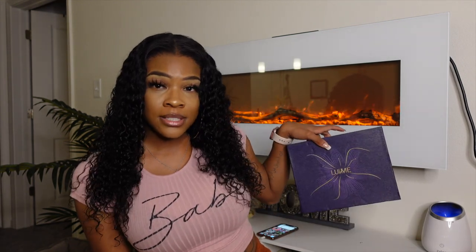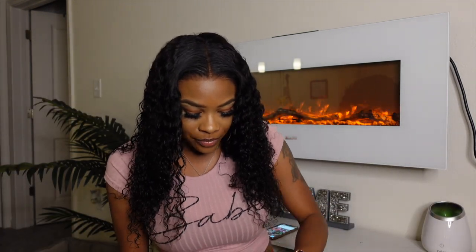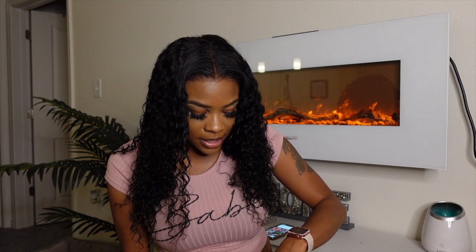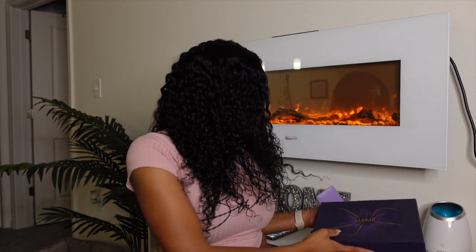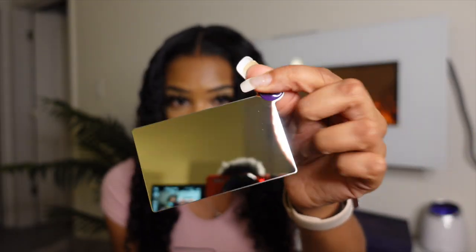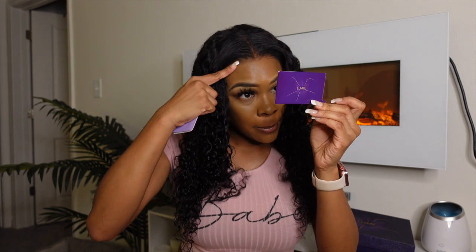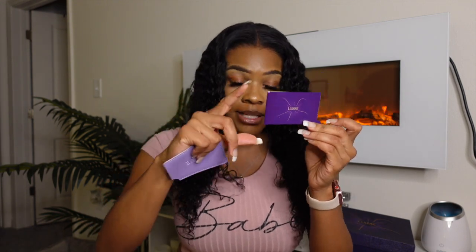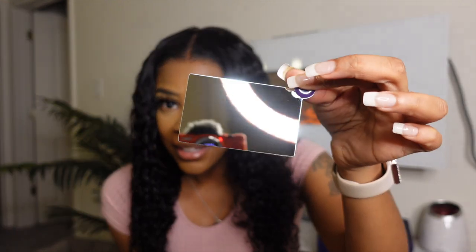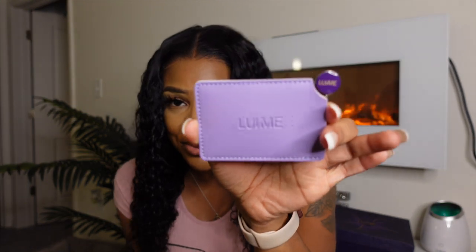You guys saw that it came DHL — it was two-day shipping this time, super fast. This is how the box looks, and I already did an overview of all the goodies. One goodie I wanted to point out again is this little mirror. I've never seen a company have a little mirror like this — it has their logo, Love Me, and it's a mirror. So if you need to check that your lace is laying flat, this is super cute. It comes in kind of like a debit card size, so it's really easy to put into your purse.